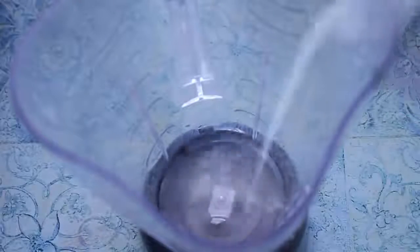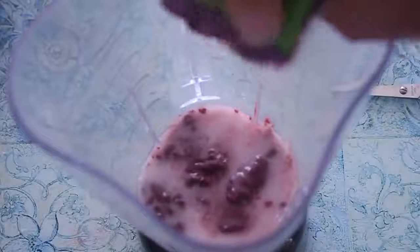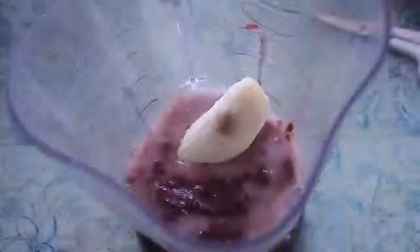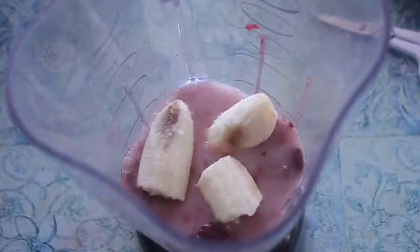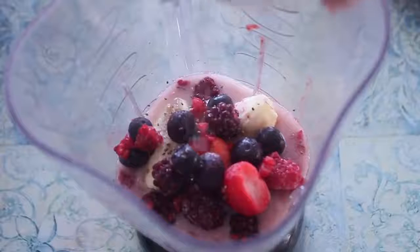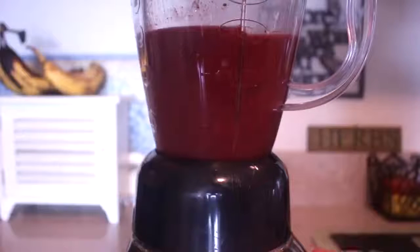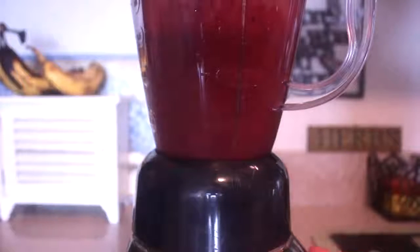I use the puree, and I use two packages. So in my blender, I'll put some coconut water and some coconut milk, and then a couple packets of the acai berry blend. And then a couple of bananas, some mixed berries, some chia seeds, and some coconut flakes. Then I put that to mix on high speed for a couple of seconds.